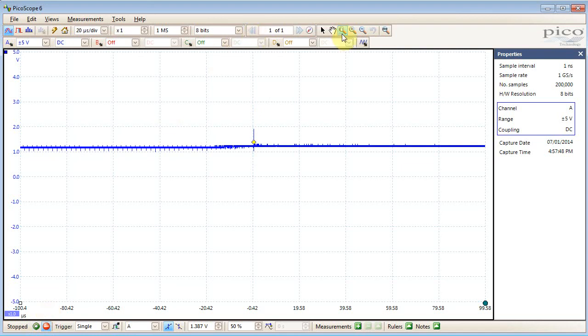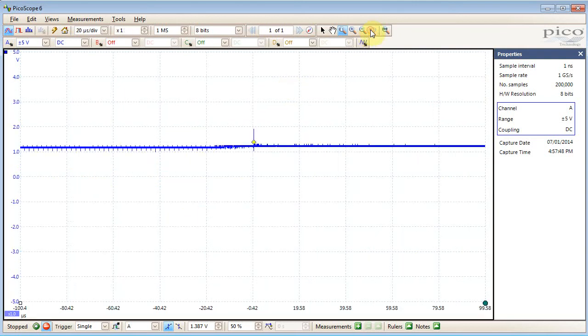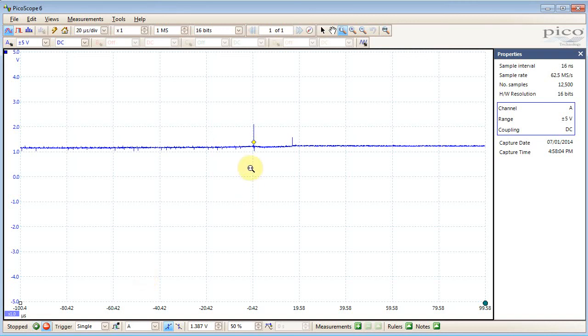The problem is that because we have such a wide range, our 8-bit resolution on the scope isn't as useful anymore. What you can do is switch the ADC resolution on the PicoScope to be much higher. When we do the same thing, all of a sudden we're getting far more detail. The only downside is we switch down to a lower sampling rate, so you can play with the trade-offs here.